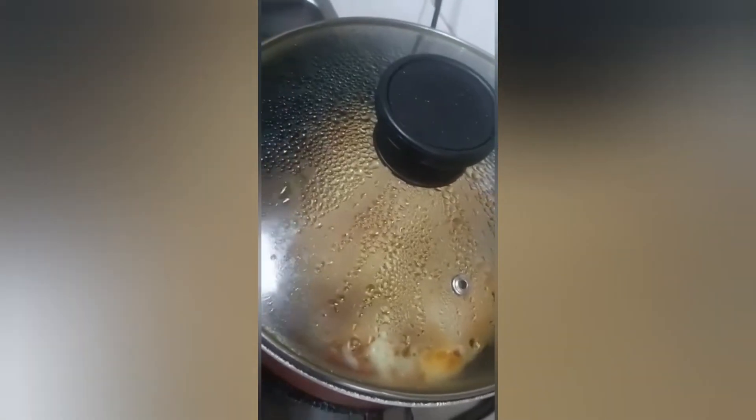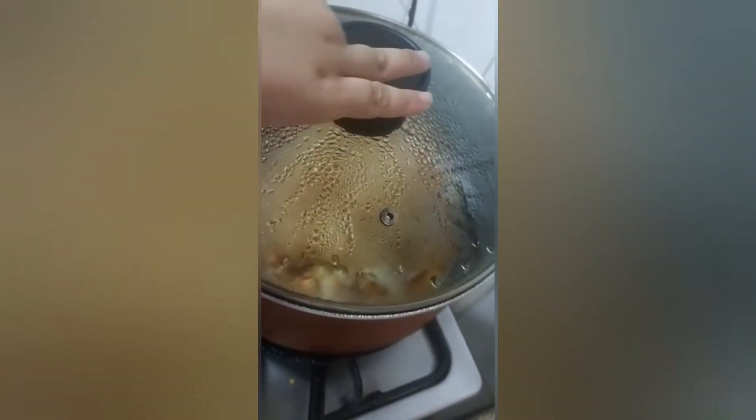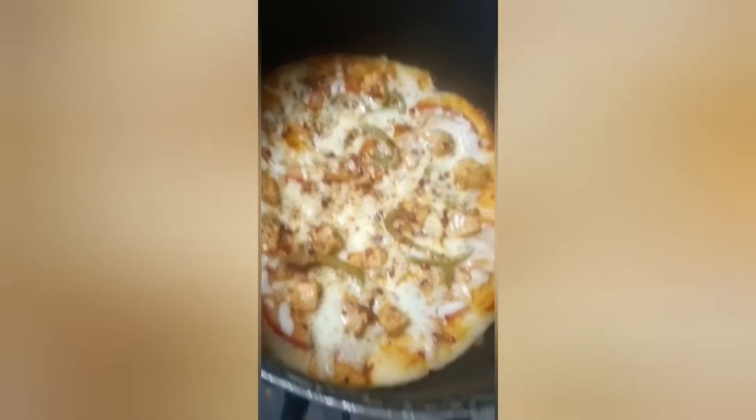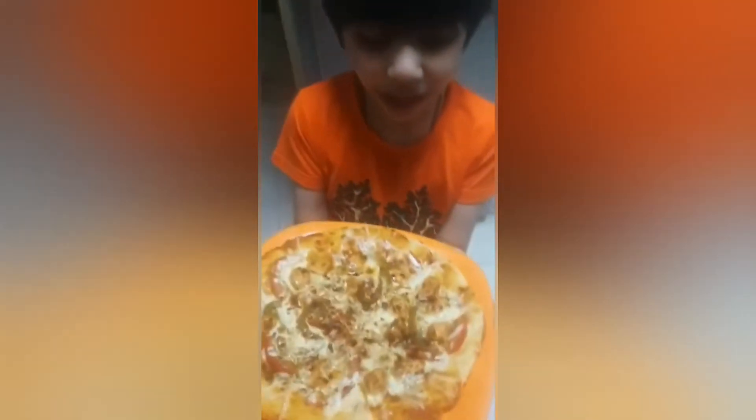Let's check if the pizza is ready or not. Okay, the pizza is ready! Come guys, let's eat the pizza!